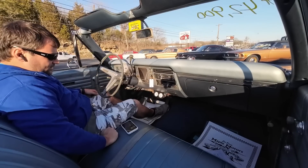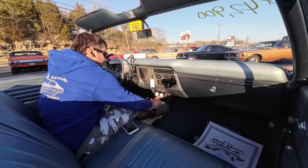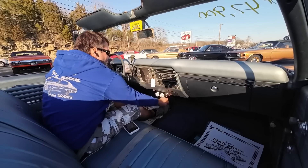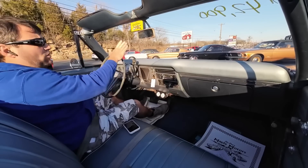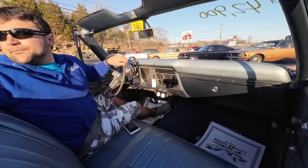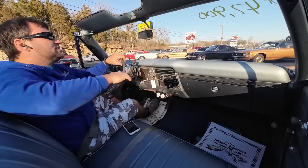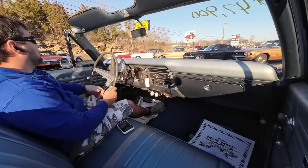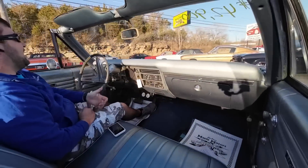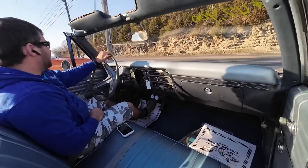The temperature gauge hasn't really moved. I don't know if it's hooked up or what — we'll keep an eye on that and see if anything changes. The gas gauge is on empty, so I want to stop and get a little bit of fuel. There's a little bit of hesitation in reverse. Like I said, this motor feels hot, so it should have a little get-up-and-go.